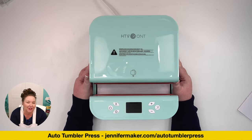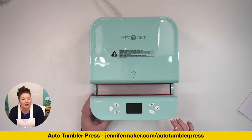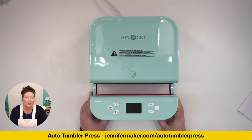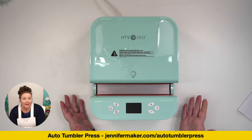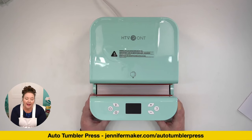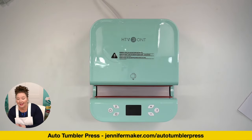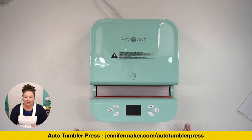I looked up its temperature range: 210 degrees Fahrenheit to 410 degrees Fahrenheit. That's really important — we need it to go at least to 400 for a good sublimation transfer, which is of course what we use a tumbler press for. Its time range is from one second to 600 seconds. We don't usually need 600 seconds, but if you're doing ceramic, it does take longer.